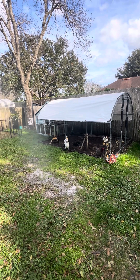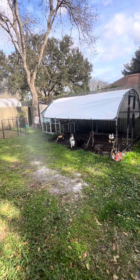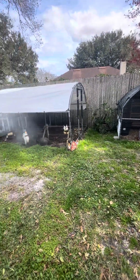Hey guys, welcome back. It's Lori with Simple Suburban Homestead. I wanted to show you guys that you can do this living in the neighborhood, as long as your city allows for chickens.